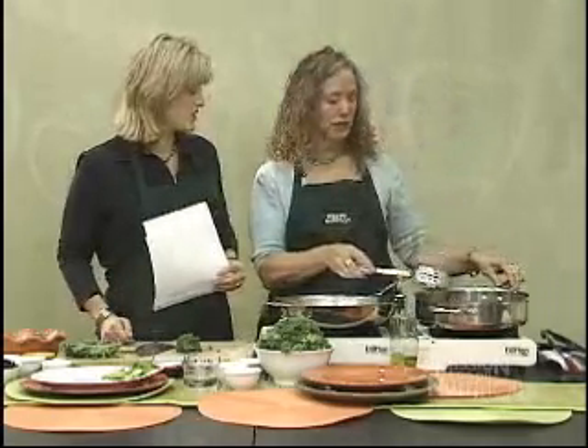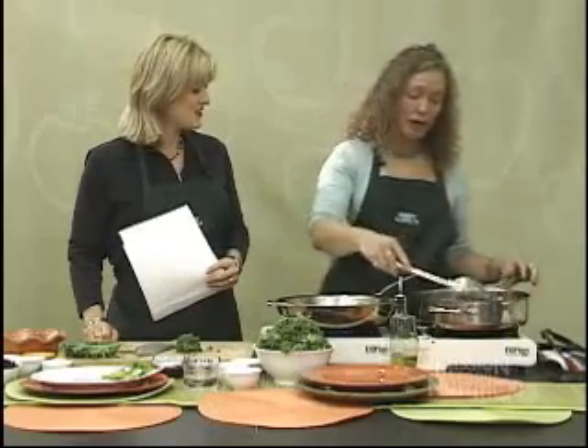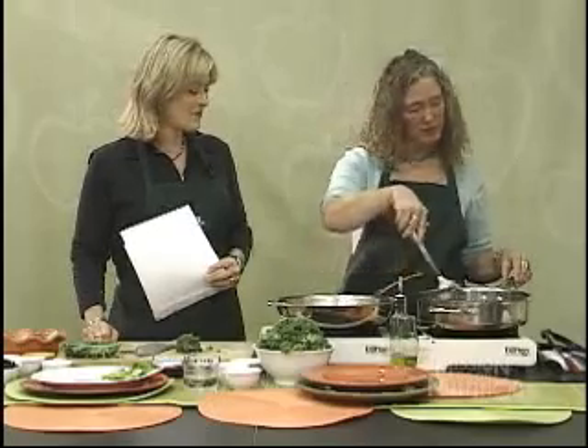You can buy them already slivered — you don't have to do that yourself. You can also use sliced almonds, or you can put pignoli nuts in here. We experiment with all different kinds of nuts. You can even do this without raisins — maybe with cranberries instead.